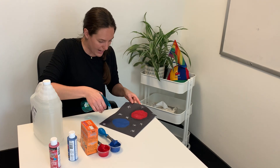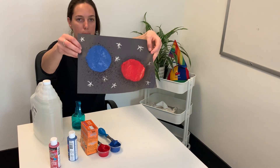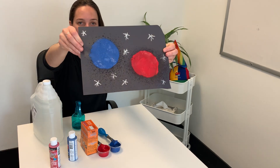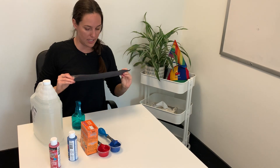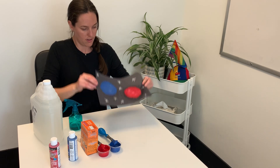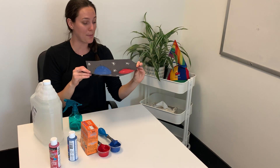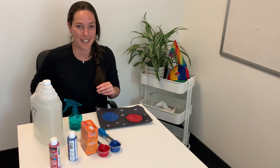You can see a reaction happening — it creates these white milky dots on the planet. That blue one turned out really, really cool. Experiment with the ratios on the paint and see how much baking soda you really need for a reaction to happen. I can assure you your children will absolutely love this activity. It's so much fun to create — let them get out their creative juices and also do a little bit of science at the same time.